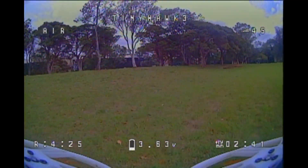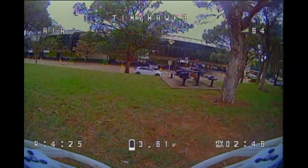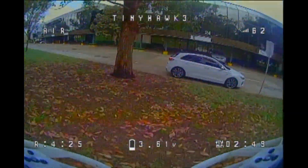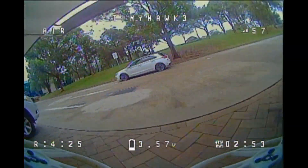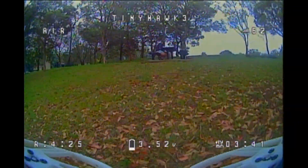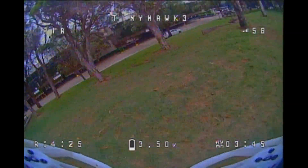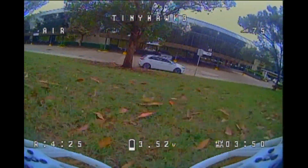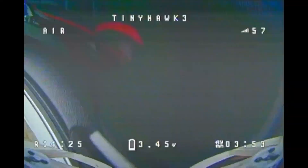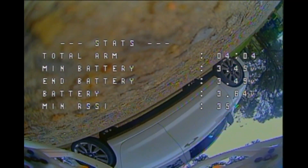Typically when it comes to whoops they often struggle to perform acrobatic moves, but the Tiny Hawk 3 can certainly do all of that. I had no problem doing power loops and split S's despite flying in a high wind environment. I was able to gap tables as well as gap my car. Because it is a whoop and has prop guards it's going to bounce off items when you crash, so you can recover and stay in the air rather than just hit the deck.